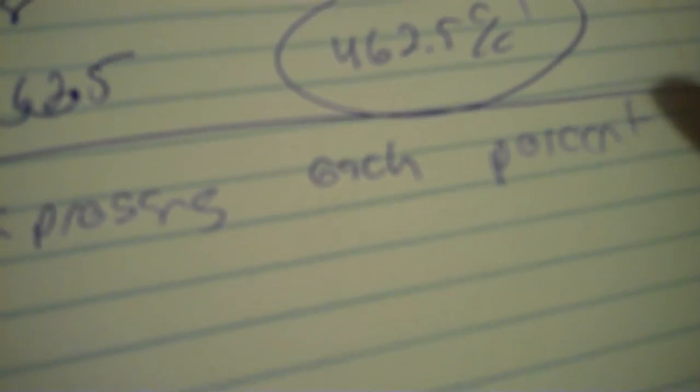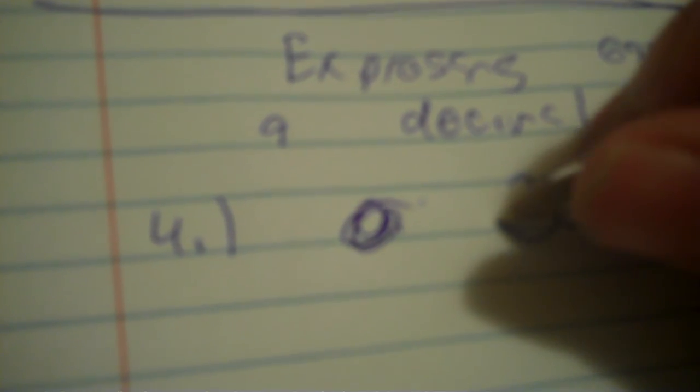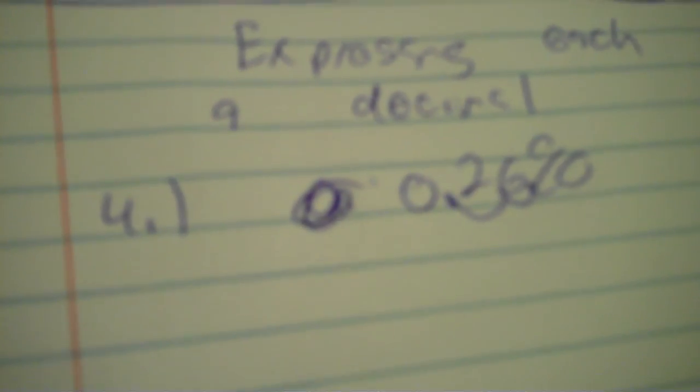Now you're expressing each percent as a decimal. Okay, so number four: 26%. Well, now to get it out of percent form into decimal form, you move two places backwards. So the decimal is here — once, twice — 0.26.